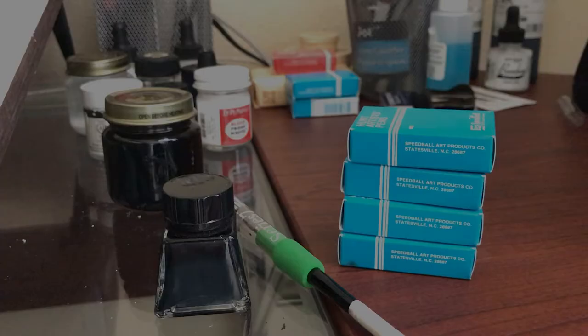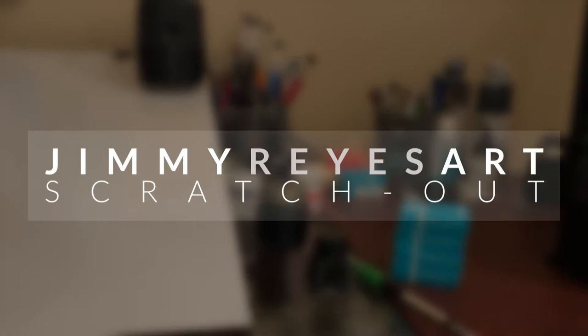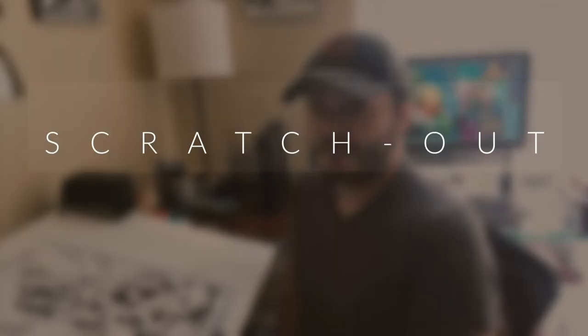Today I'm going to show you how to make corrections using this little tool. My name is Jimmy Race and I'm a professional comic book inker. Welcome to my channel, where I share tips, techniques, and an inside look at my inking process.